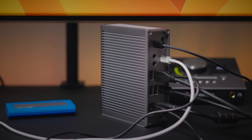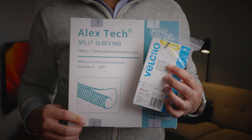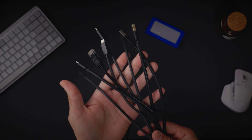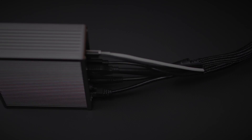Tip number three: organize your cables. Docks are great for connecting many devices to a single computer, but cables can quickly get out of hand if you're not careful. Use low cost cable management sleeves to easily keep your cables organized and tidy. Reusable cable ties are also great for wrangling cables.